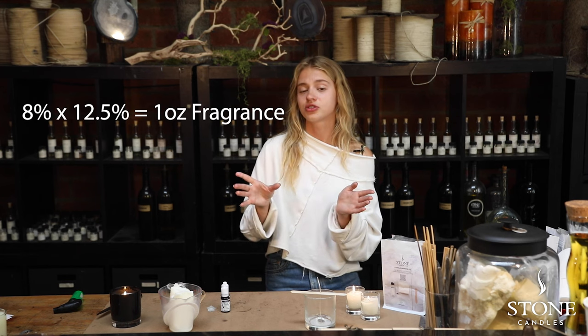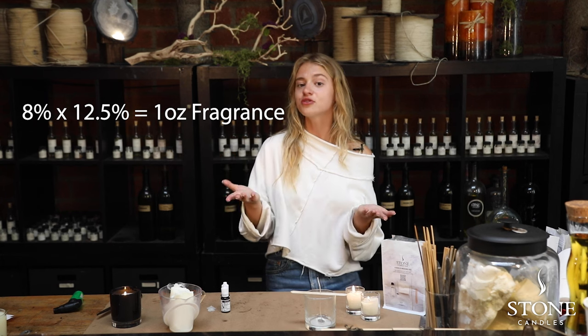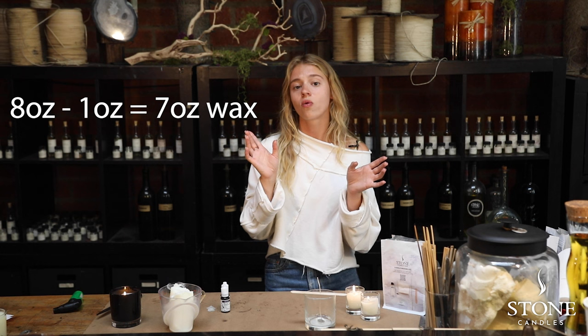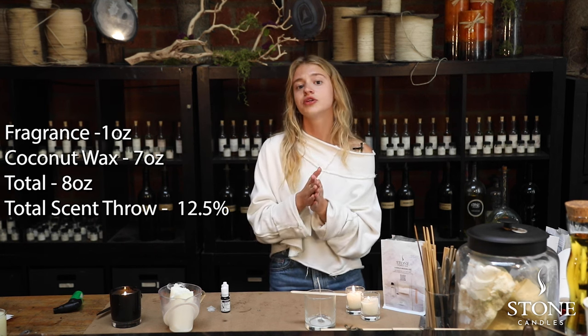This is an eight ounce candle and our fragrance percentage is 12.5%, which is the highest possible amount. To find out how much fragrance you're going to use, multiply your total fill — which is eight ounces — by your fragrance percentage of 12.5%. If you do that in your calculator, you'll see that you need one ounce of fragrance. Then deduct that fragrance amount from the total fill: eight ounces minus one ounce of fragrance equals seven ounces of wax. So the formula is one ounce of fragrance and seven ounces of wax, making eight ounces total at 12.5% fragrance.